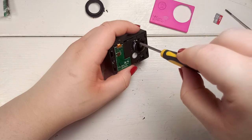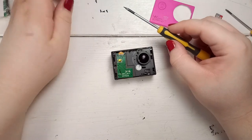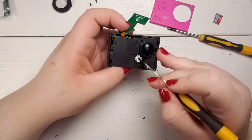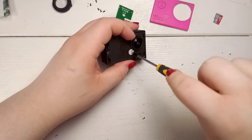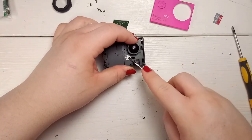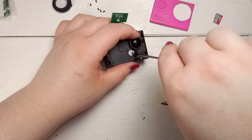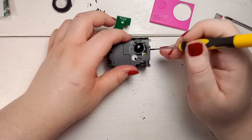Underneath is the next hidden screw that you can remove now. Any guesses for the last missing one? Exactly right — beneath this small sticker is the last missing screw. Finally, the plastic front comes right off.